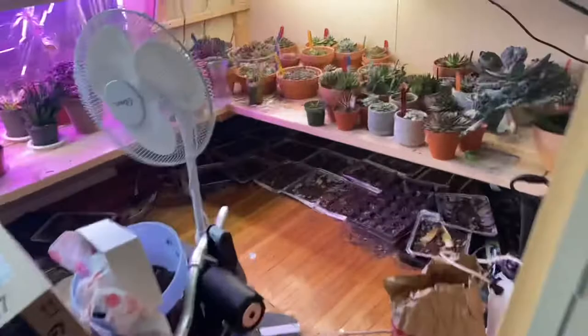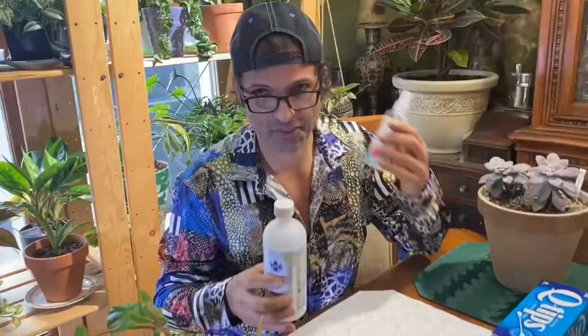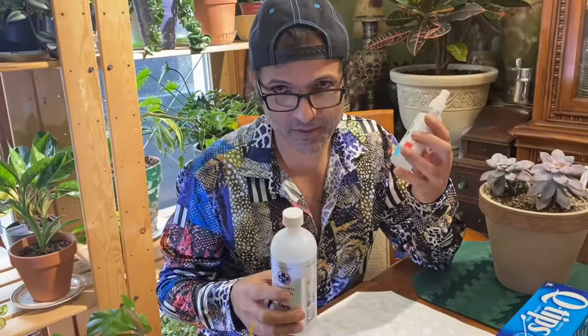First we're going to get isopropyl alcohol. That's different from ethanol, or ethyl alcohol. Ethyl alcohol is pretty much what's in your drinks — your rum, your whiskeys, your vodkas. That's not what we're looking for. We're looking for isopropyl alcohol.